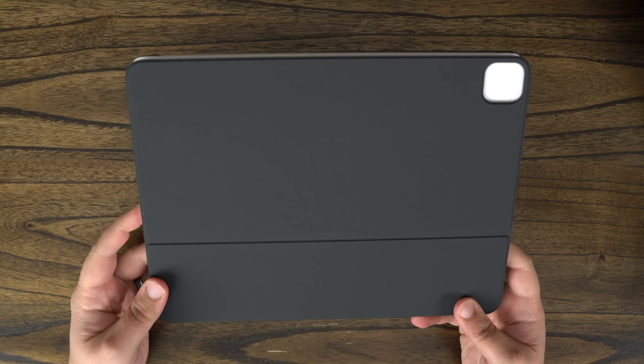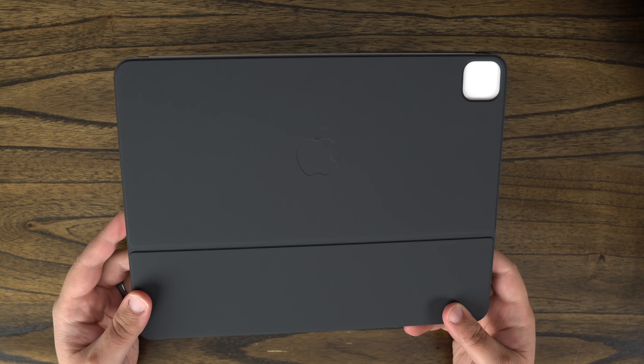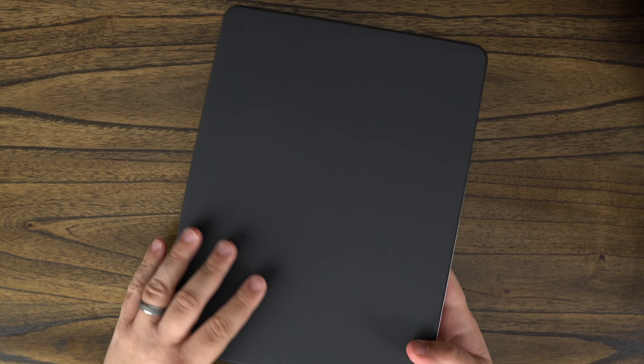In this video we're going to take a quick look at the keyboard itself and compare it to the prior generation model to see if there are any major differences between the two.